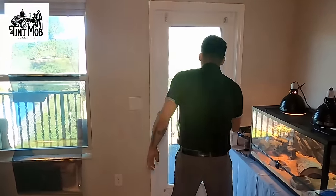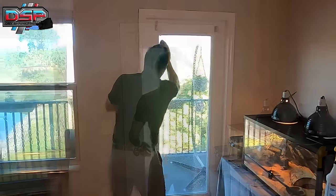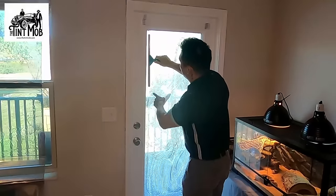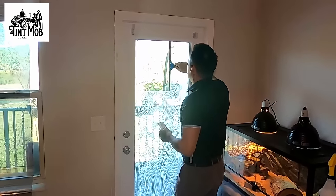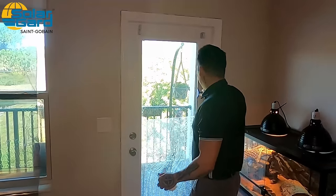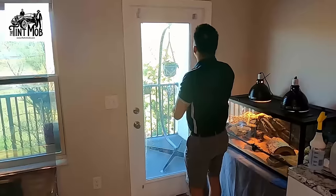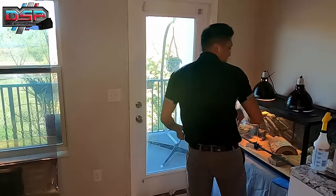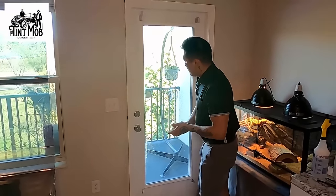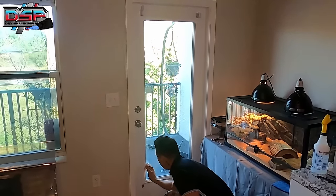Now let's get into the install. Spray down the installation glass with slip solution, use the scrub pad to get really good on the edges and corners — do a nice thorough cleaning. Squeegee starting about a half inch from the edge, all the way across, with a 50% overlapping pattern for a full clean. Use paper towel to wipe the top edge and side edges. Then take the squeegee and wipe that half-inch border you left, which helps keep the glass edge clean.